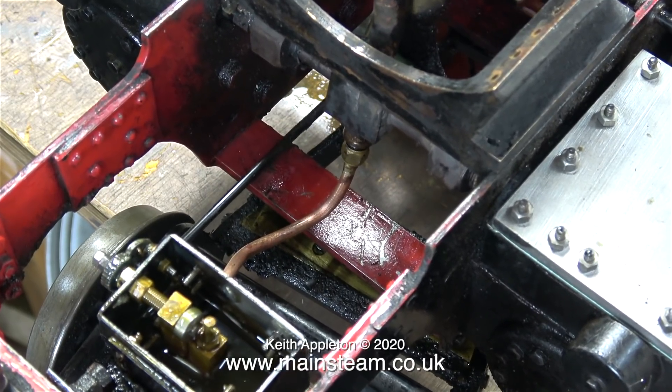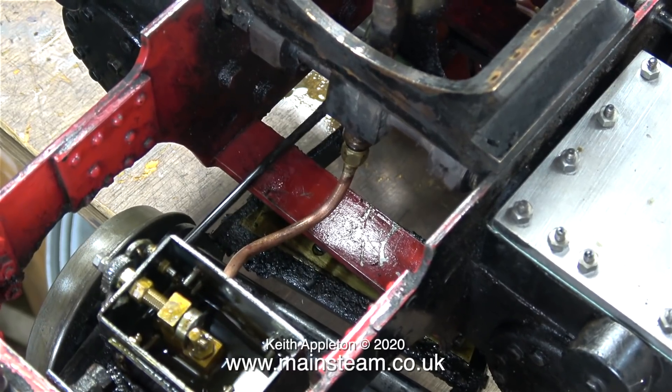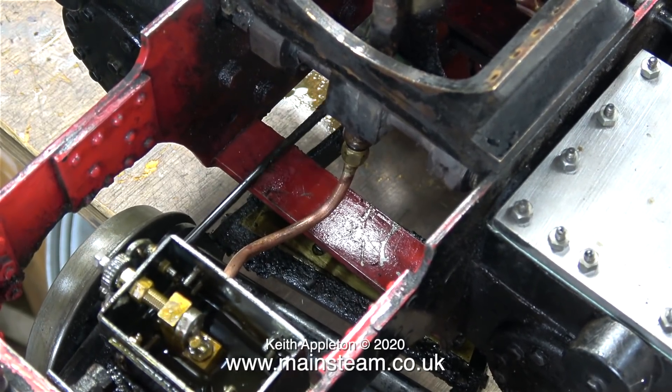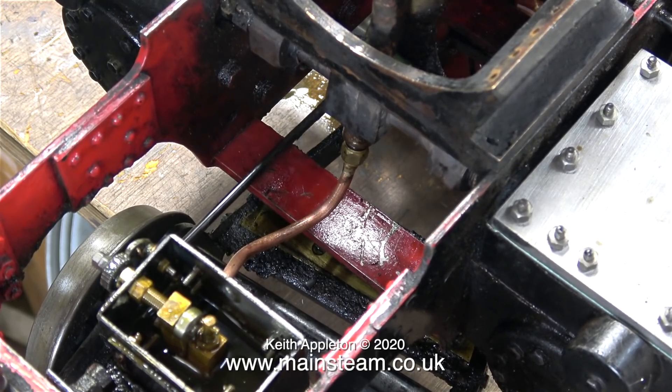Oil pumps on steam engines are a vital piece of equipment. If this isn't right, disaster is just round the corner. I'm also going to check to make sure there is a one-way valve in the circuit, apart from the one-way valve on the lubricator. But that's it for this episode.